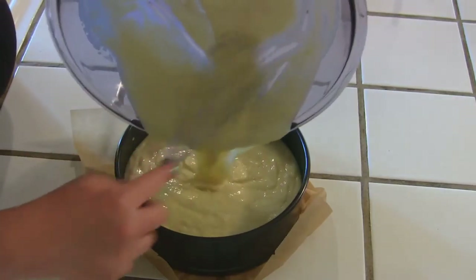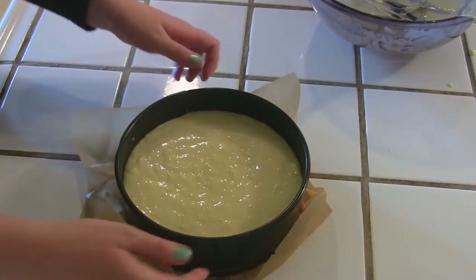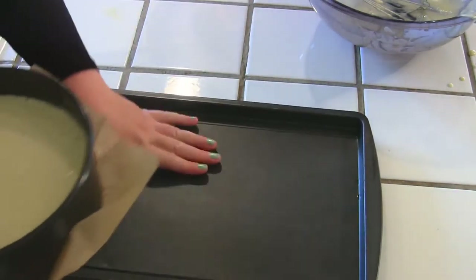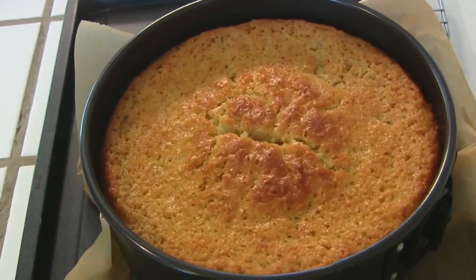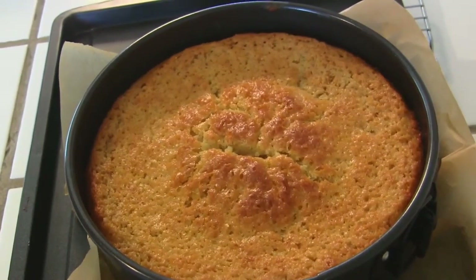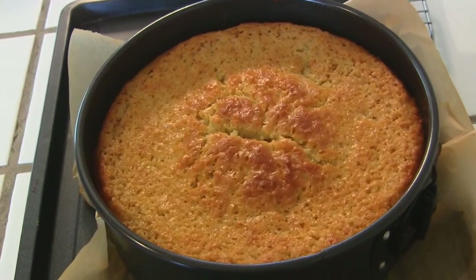Get it all in there. When I'm using springform pans I always take out a little extra insurance by placing a cookie sheet underneath and baking it on that — that way if anything goes anywhere you don't have to clean your oven. The cake took 50 minutes to cook — that's 5-0, 50 minutes. The next step is to let it rest in the pan for 10 minutes.